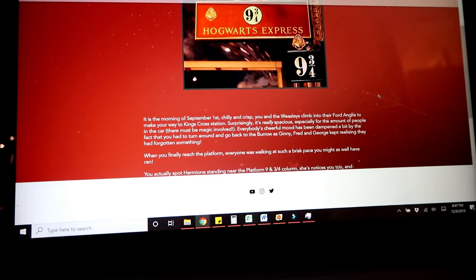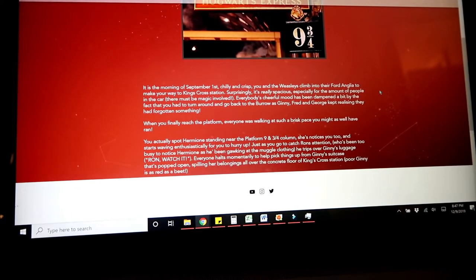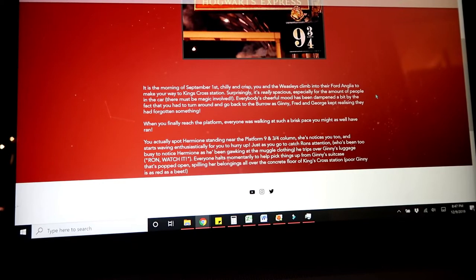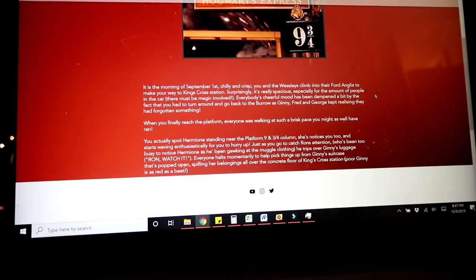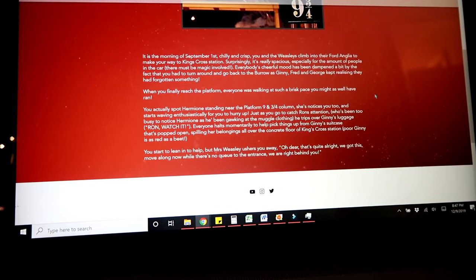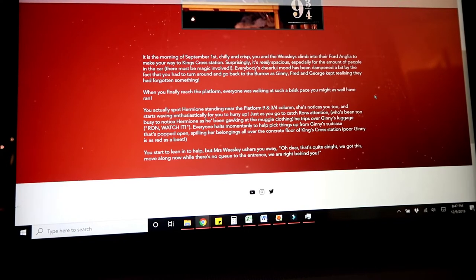Hogwarts Express. It's the morning of September 1st, chilly and crisp. You and the Weasleys climb into their Ford Anglia to make your way to King's Cross Station. And surprisingly, it's really spacious, especially for the amount of people in the car — there must be magic involved. Everybody's cheerful mood has been dampened by the fact that you had to turn around and go back to the burrow as Jenny, Fred, and George kept realizing they had forgotten something. When you finally reached the platform, everyone was walking at such a brisk pace. You actually spot Hermione standing near platform nine and three quarter column, and she starts waving enthusiastically for you to hurry up.